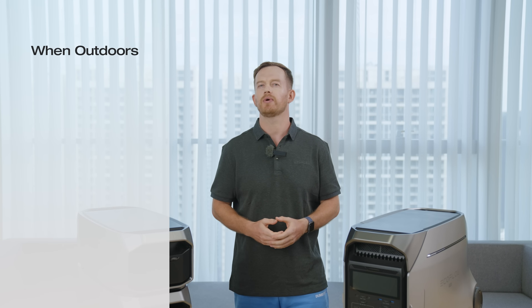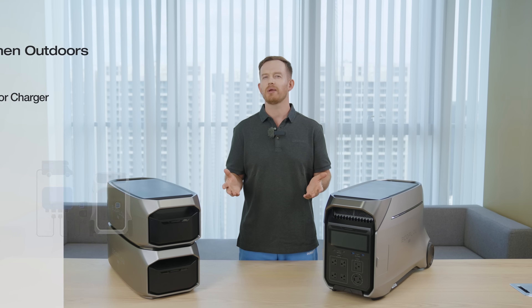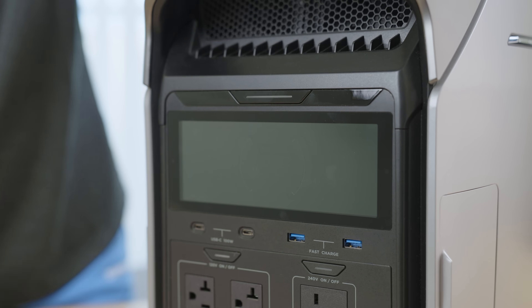Additionally, if your vehicle is equipped with the EcoFlow alternator charger, you can maintain an efficient 800W input for sustained power. The Pro keeps it simple — no need for a complex setup or weeks of planning installations. With Delta Pro 3, the power is really just one click away. To use a single unit off-grid, all it takes is pressing the power button and plugging in your appliance.